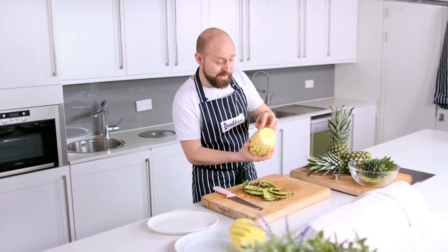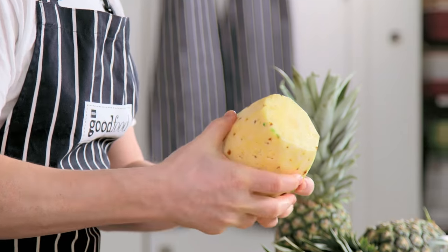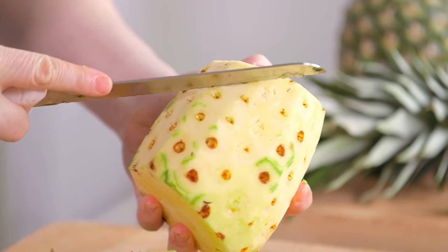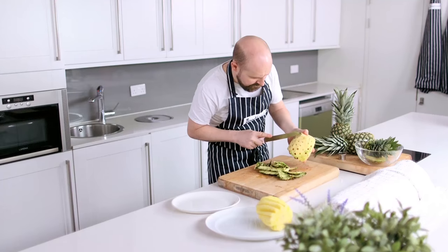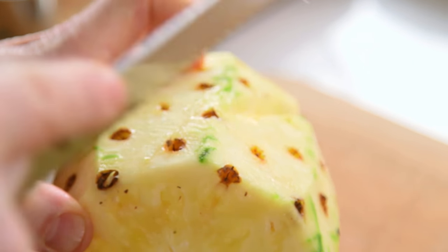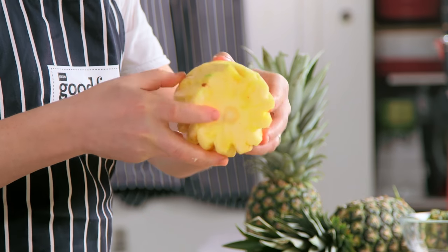Now we've got to cut the eyes out. They're in a helter-skelter kind of spiral diagonal pattern and it's just a matter of cutting these out of the pineapple along where the eyes are, and so on like this, just to get rid of them all. This takes a little bit of time, and then what you end up with is a pineapple with all the eyes cut out.